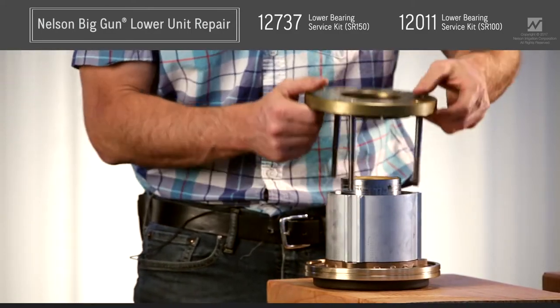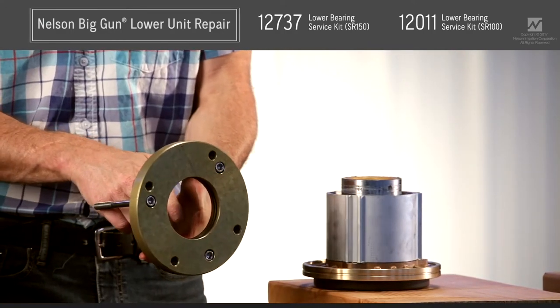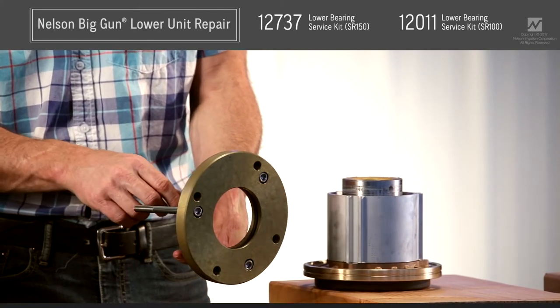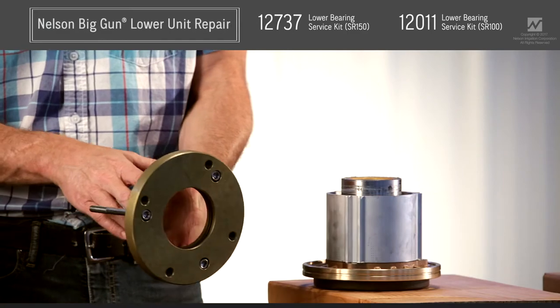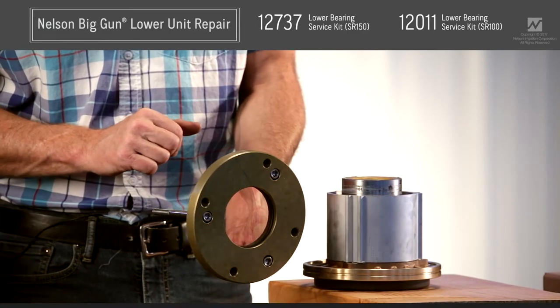If you get a lower unit rebuild kit, you'll have an O-ring assembly that's been greased and has graphite powder put on the silicone grease. You'll want to replace that. Anytime you take this part off, I recommend replacing that O-ring — it's your main pressure seal that prevents water from getting up into the ball bearings.